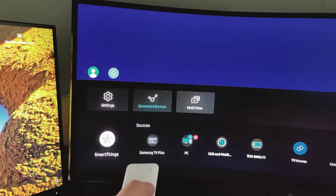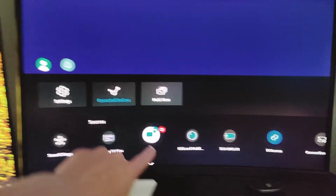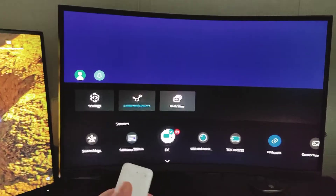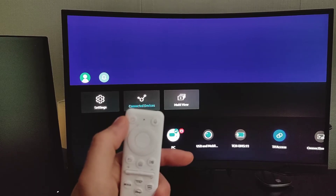You can see from connected devices that it has this red button — the power button. Just long-press the power button from the remote and it should turn off, and then on again.